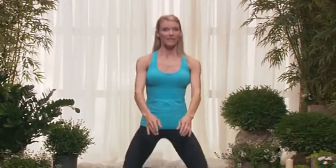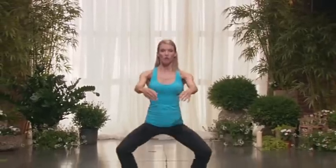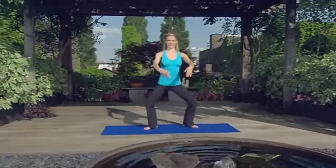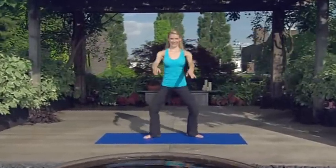Now those wide plies — these are second position. Three, four. And you'll start to tone your inner thighs, and the inner thighs are really connected to the lower abs. Eight. Nice. Little zip-ups.